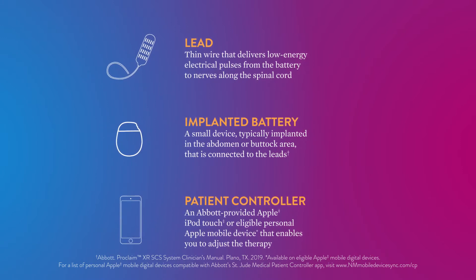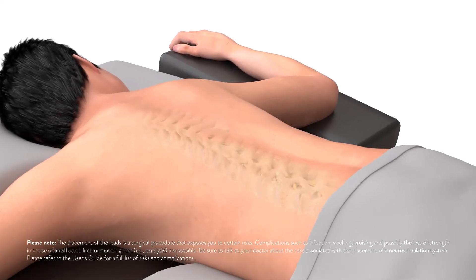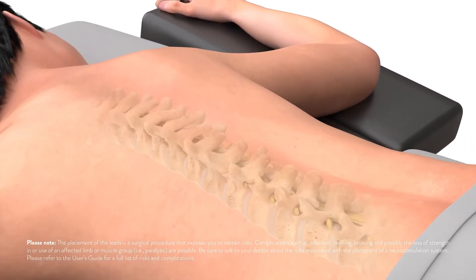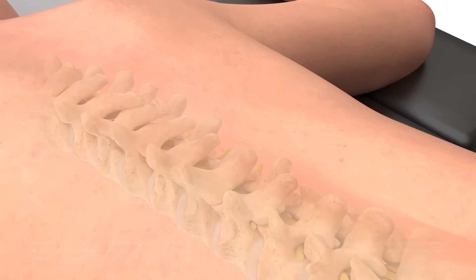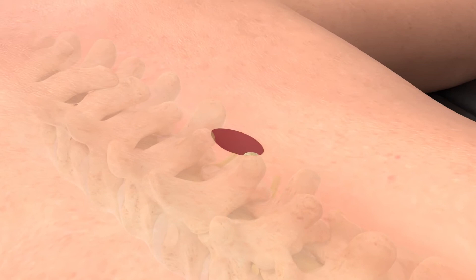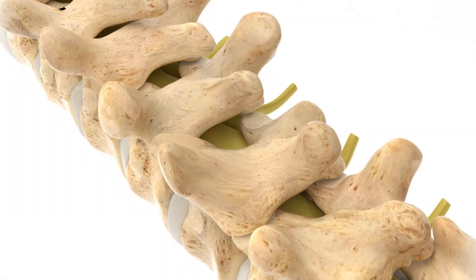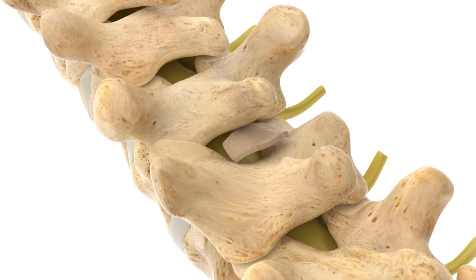Let's take a closer look at the procedure. At the start of the procedure, you will be positioned on the operating room table. Once you are comfortable, a small incision is made on your back so that the surgeon can access the spinal canal. Your doctor will remove a small piece of the bone in order to access the spinal column.